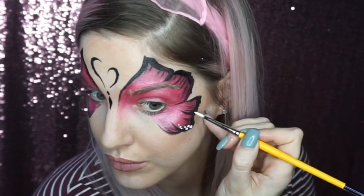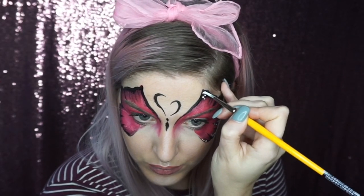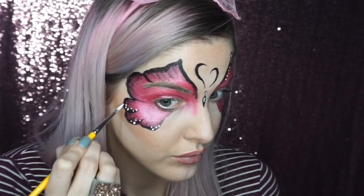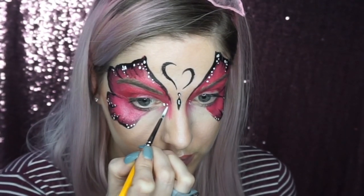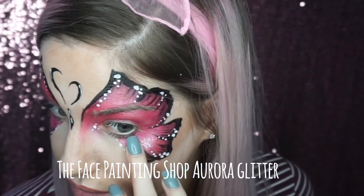If you wanted to make this super quick you could skip this next step, but I think it looks really nice with the white dots. I just loaded my brush with white paint — it's cool to do different sized dots, so apply different pressures to get smaller and larger dots. I also added little highlights to the body and antennae.